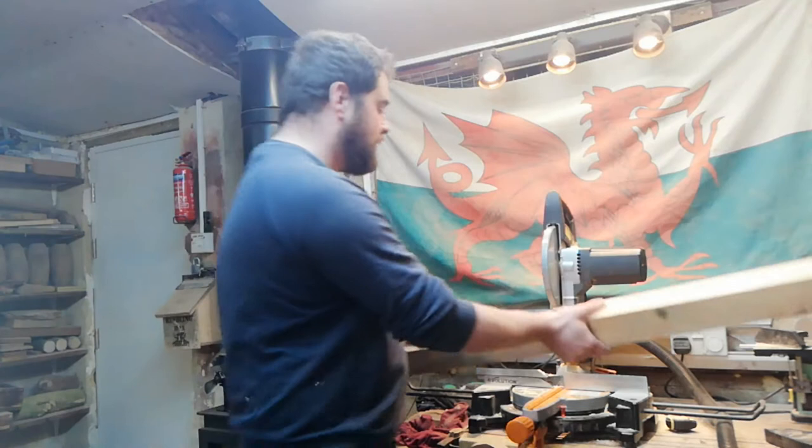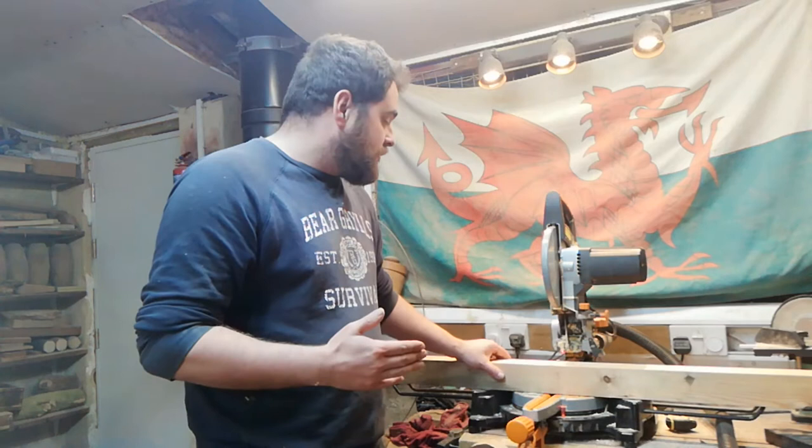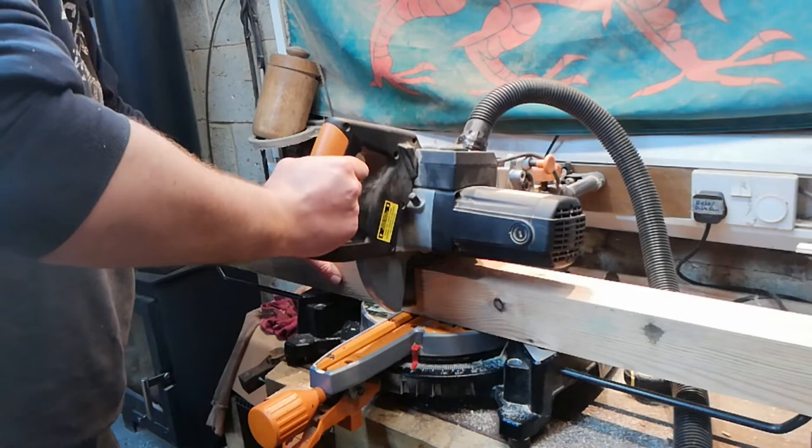I've got my Southern Yellow Pine all the way from America for my legs, and I'm going to be cutting these up next. There's a little laser beam that's been calibrated to cut exactly on the line, so I'm going to move it slightly to cut on my waste side so I get a nice accurate cut. For this you are going to need some ear defenders, goggles, and some dust extraction.